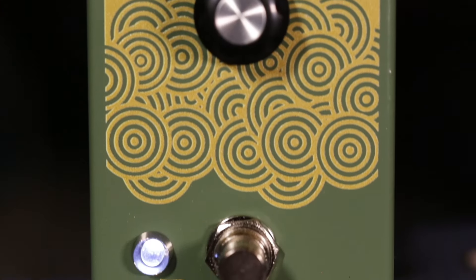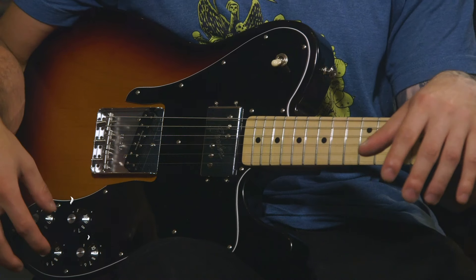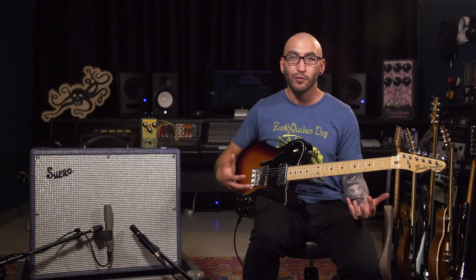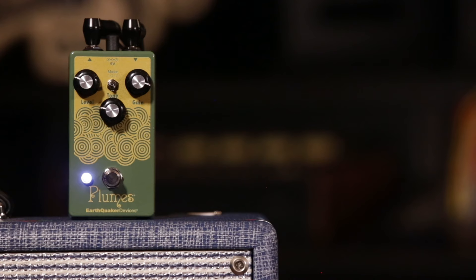One of the interesting things about the Plumes is its excellent ability to control the gain structure by using the volume pots and the pickup selections on your guitar. It has the ability to still push the mid-range while retaining the low end, where you'll be able to get different gain settings depending on which pickup you're on.